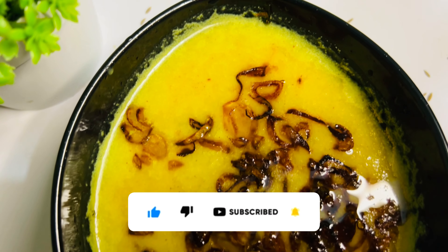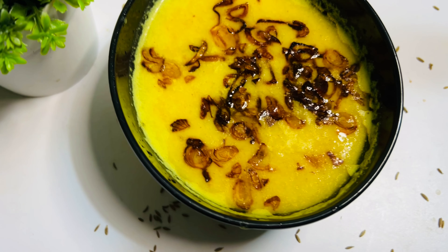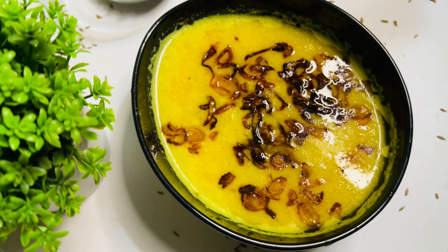Please like and subscribe to our viewers and to our channel. Peace be upon you.